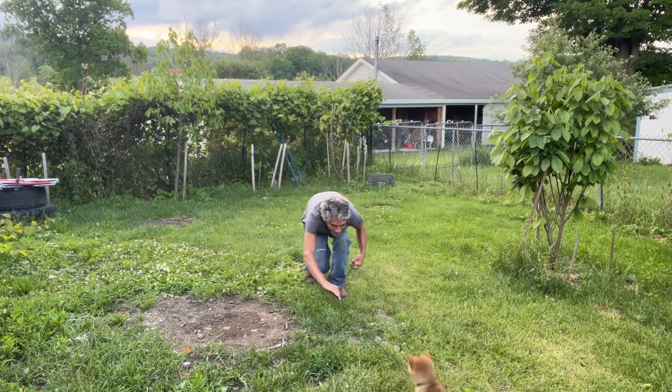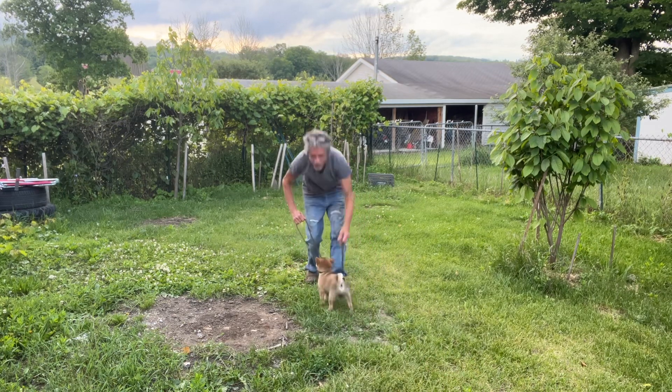Snail, here. Come on, buddy. Here. Good boy. Okay.